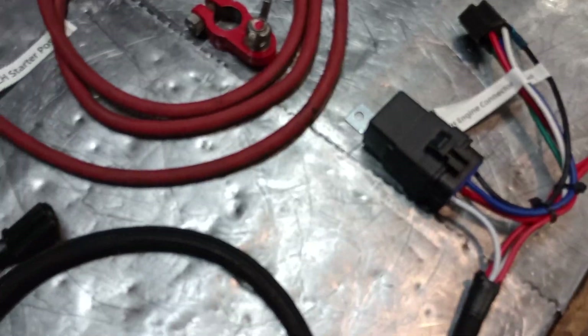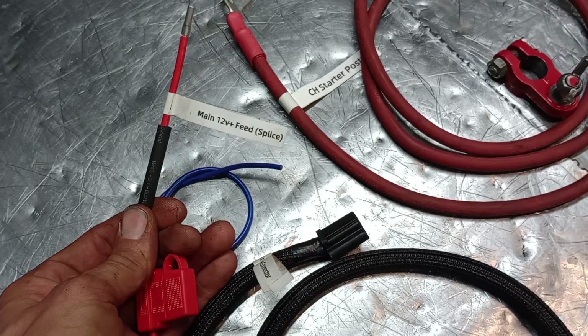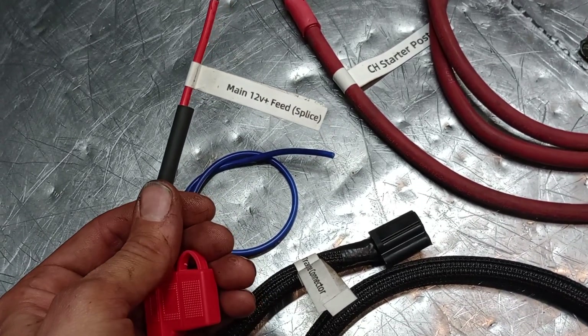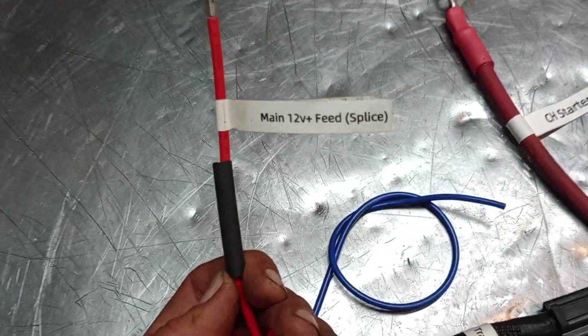If you ever have a question about what you're working on or where it goes, things are labeled. We're also going to provide instructional videos and instructions to put it together. But today we're just going to do a little bit of an overview. You've got a new main power feed and it has a pre-crimped end on it.